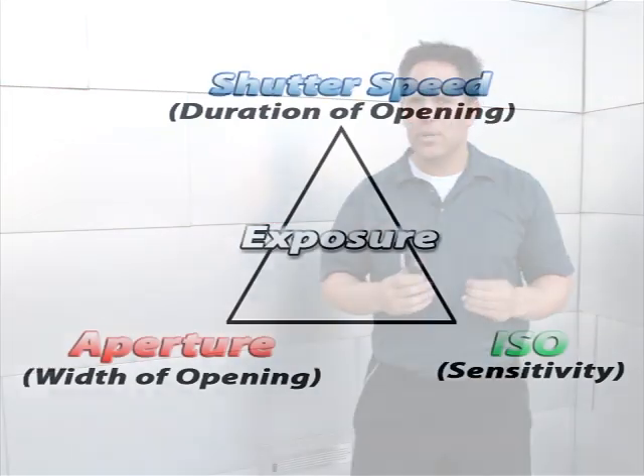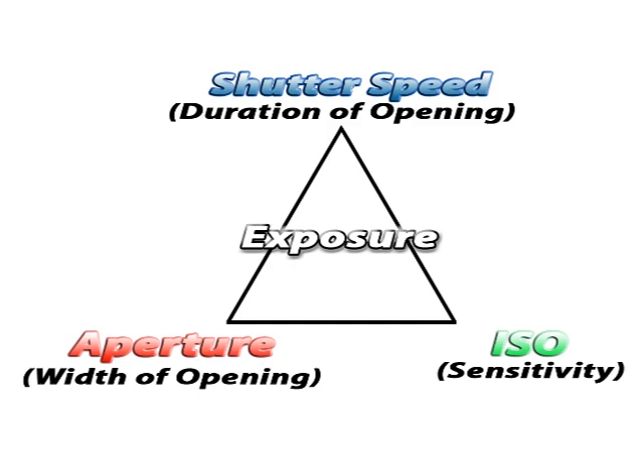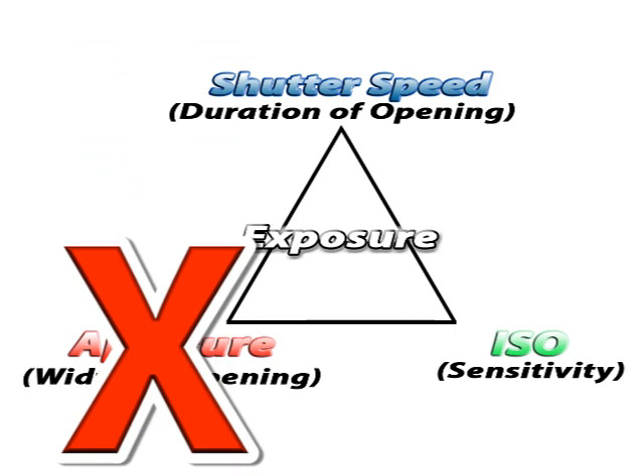In order to understand what type of photography you can do with an iPhone we have to understand its hardware limitations. A typical exposure triangle includes aperture — the size of the opening — shutter speed, and ISO, which is the sensitivity of the sensor. Because we have a very small lens opening on the iPhone, aperture is essentially eliminated from the exposure triangle. Users are limited to shutter speed and ISO. In poor lighting the camera slows the shutter — causing blur from shake — or bumps up the ISO, giving you a lot of grain.